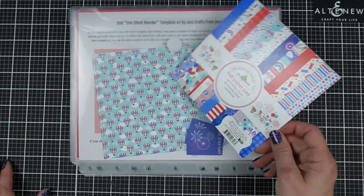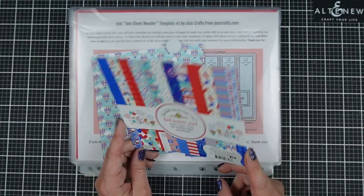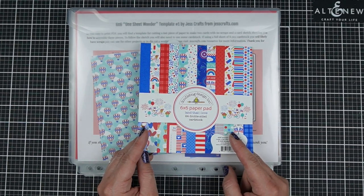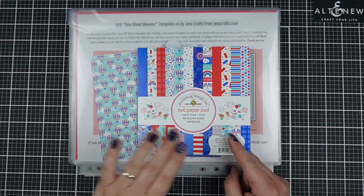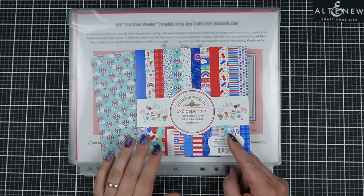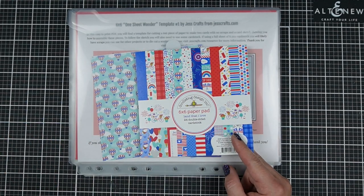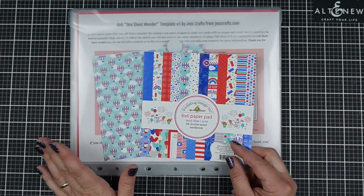Today I'm going to be working with the Doodle Bug 6x6 Land That I Love Paper Pad. I'm not going to use up the whole paper pad — just because we're getting really close to the holiday, I'm going to keep it a little more brief and make 20 cards with 10 sheets of the 6x6 paper and no scraps.